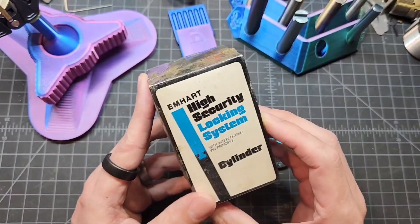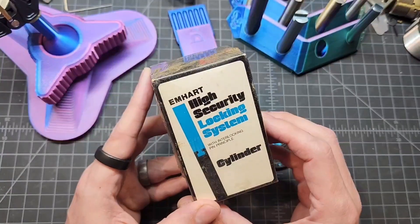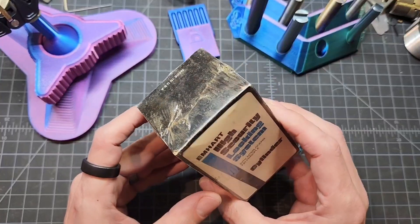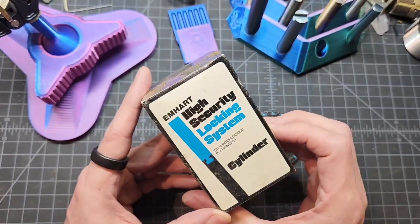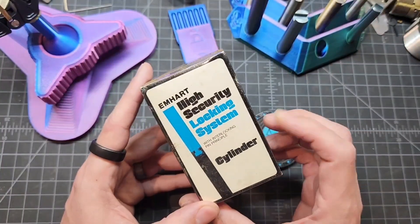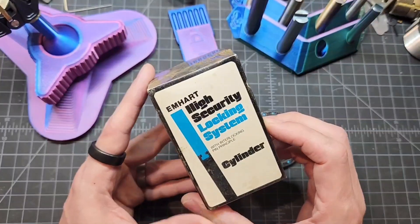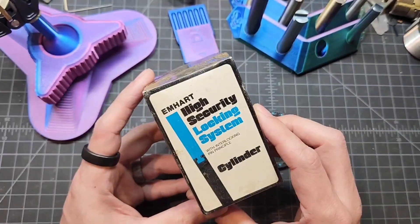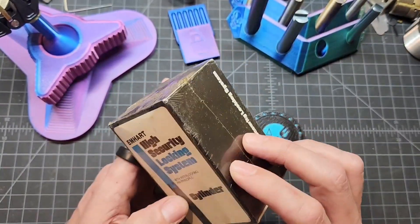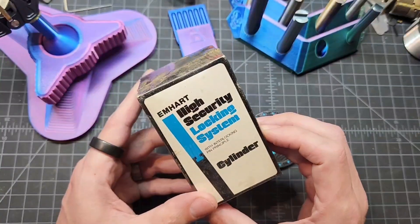I was talking to some people in LPU and in the Unlocked Discord server, debating whether or not I should open this. The general consensus from the community was yeah, I definitely should. Somebody also mentioned that mastered M-Heart locks typically come in these types of boxes, so I don't know what we're going to get. I thought it would be fun to share an unboxing live on video.